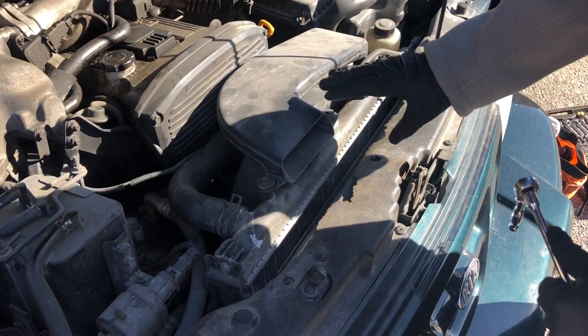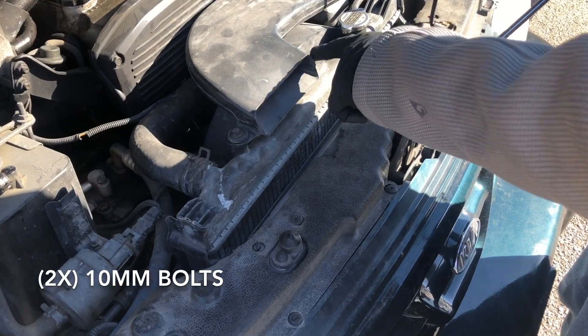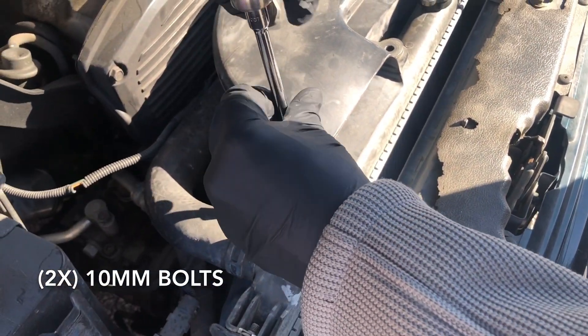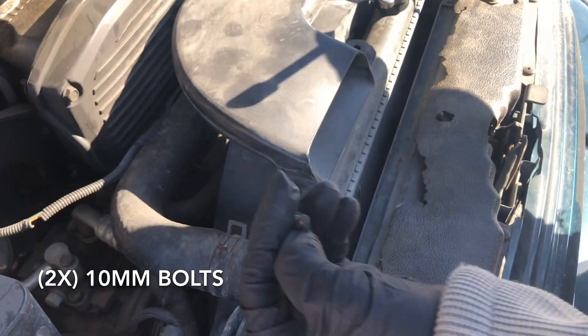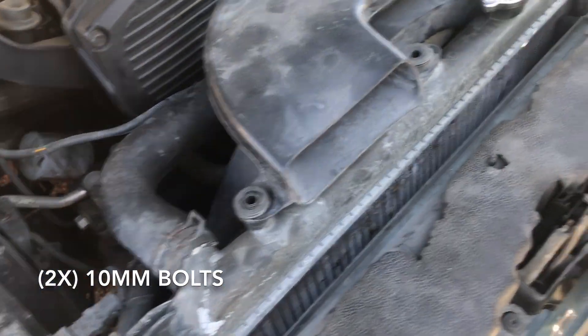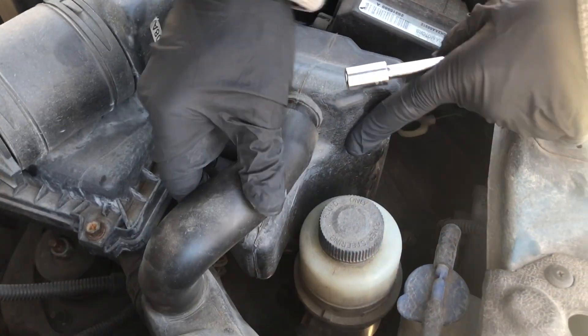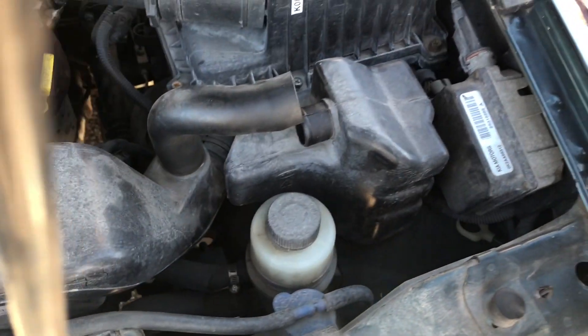First step is to remove this air intake right here. You're gonna have two bolts, size 10 millimeter. I usually don't show how I remove the bolts, but why not. Come in here to this side, the hole is right here, and you're just gonna pull it out — just do that and take it off.